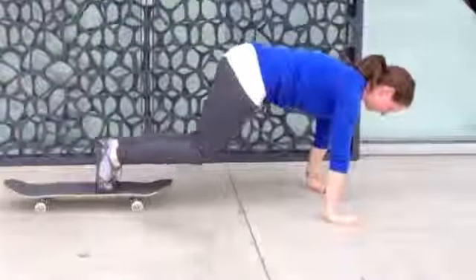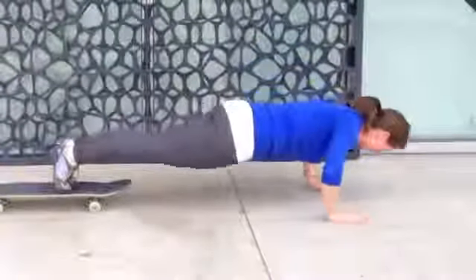On the exhale, bring the knees all the way in, crunching your abs, maintaining a flat back.